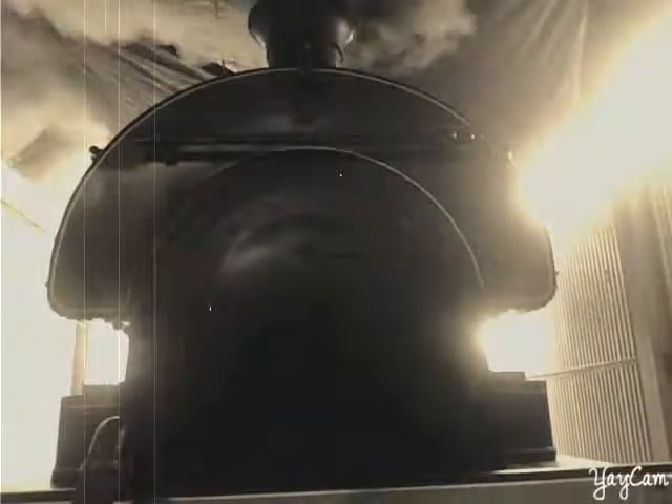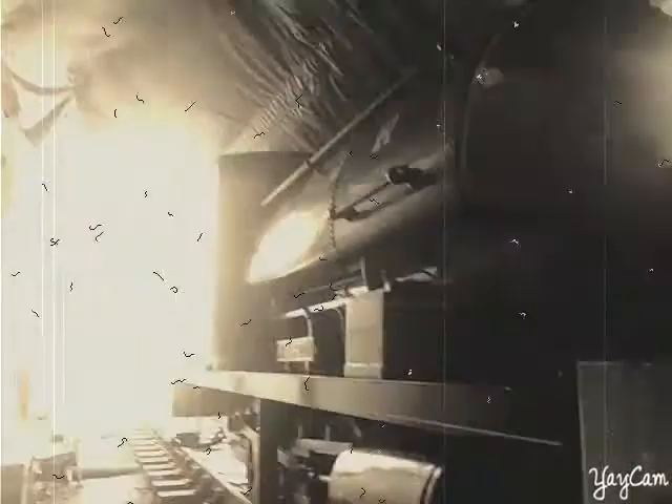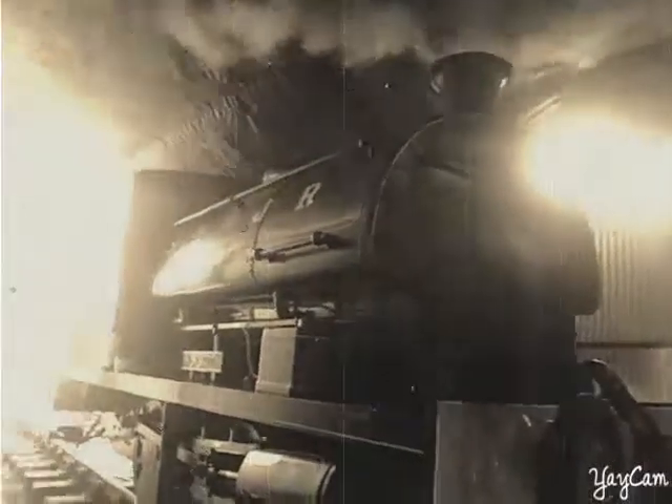Good afternoon folks and welcome to my channel. I am the cleaner of the steam cleaner at the Houston Railway, and this engine before you is Kilmerston — a beautiful packet 0-4-0 locomotive named after a colliery. I've been here this morning cleaning this locomotive.